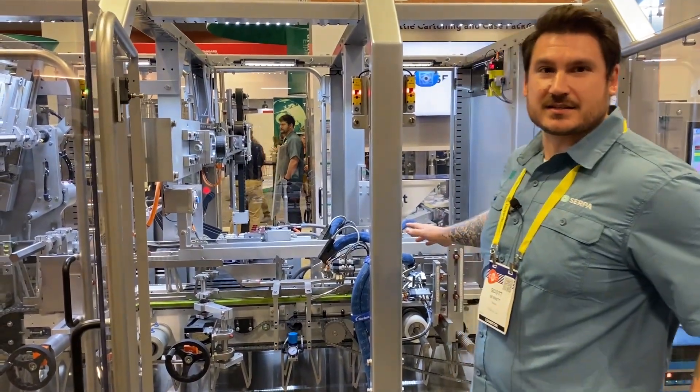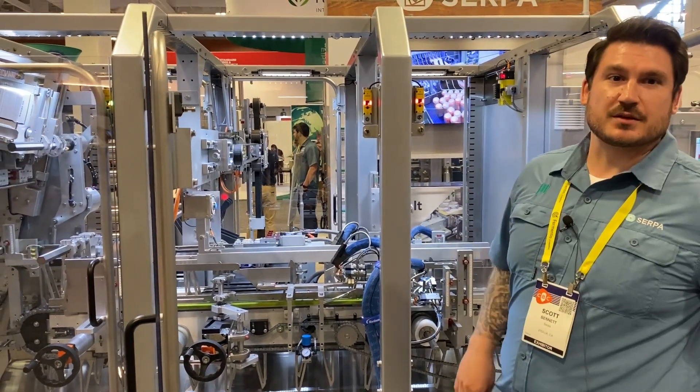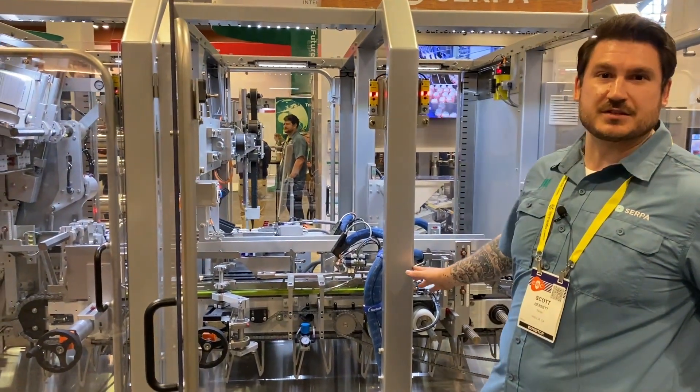Full walk-in access — kind of what we're known for. Oversized, robust components. Full access for maintenance and serviceability.